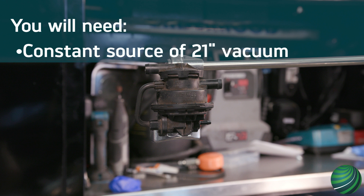To perform this test you will need a constant source of 21 inches of vacuum. Connecting a vacuum hose to a running engine will work. Be sure vehicle exhaust is properly vented.